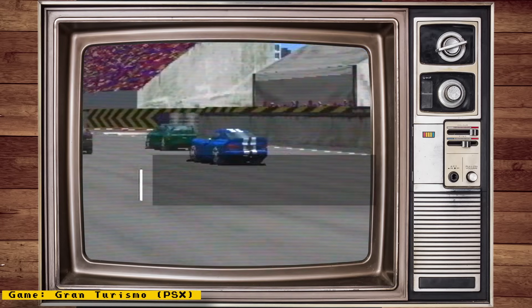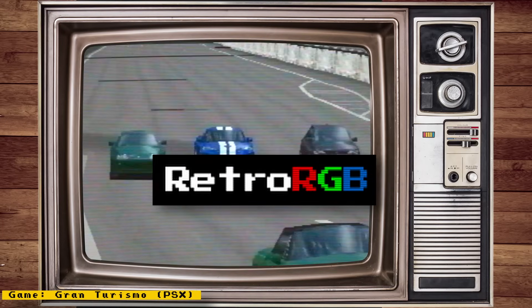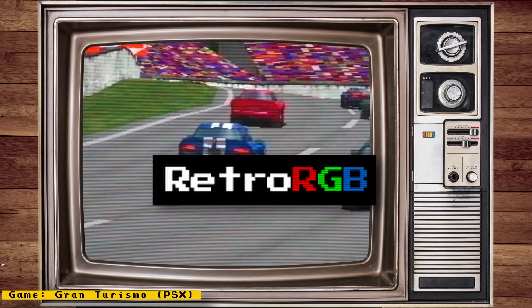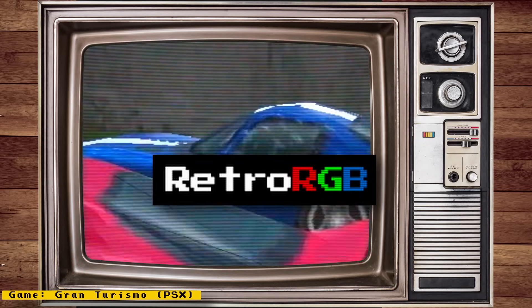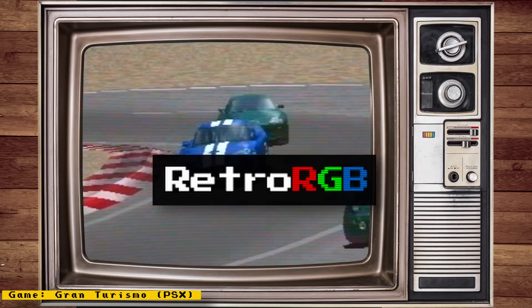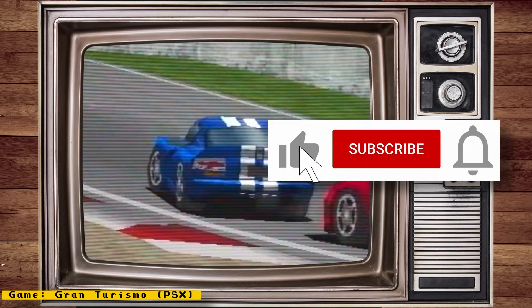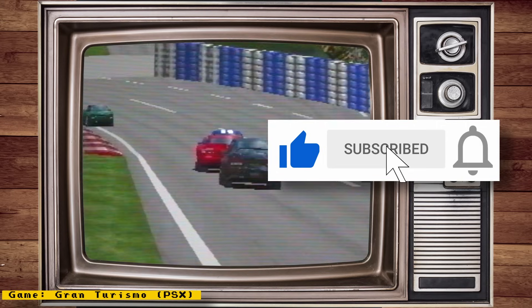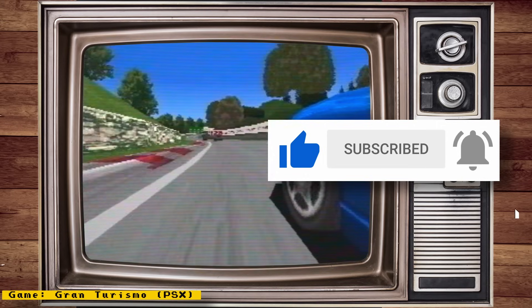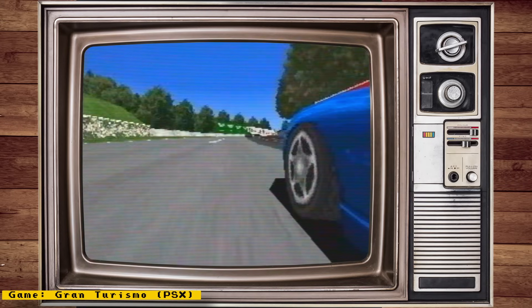So that's it for this episode. I provide links to all my sources in the description. Make sure you also check out RetroRGB.com to see my MiSTer news videos in blog form and to get more retro-related content. I hope you enjoyed this video. If you did, please give it a like, and if you want to see more content like this, hit the subscribe button and hit the bell icon so you can get notified of future videos. Thanks for watching and I'll speak to you next time.